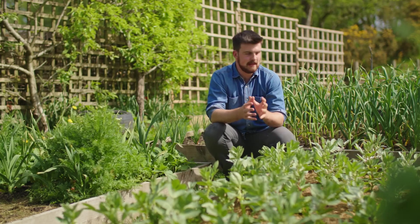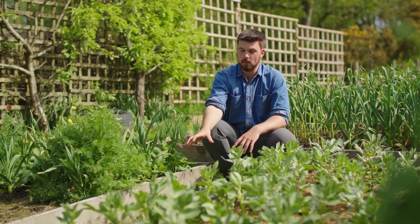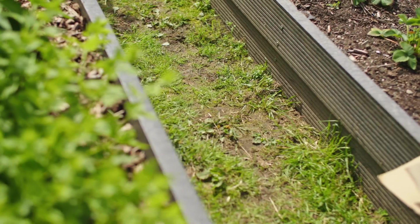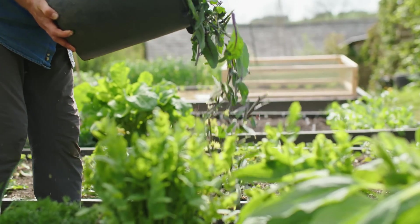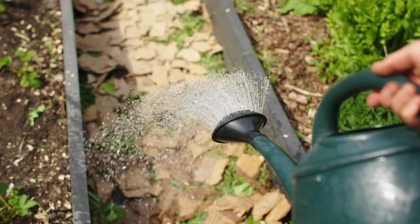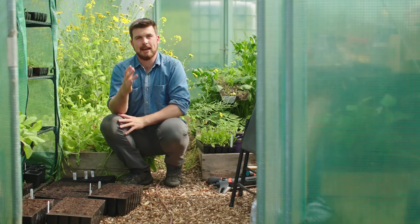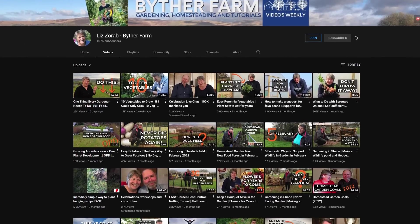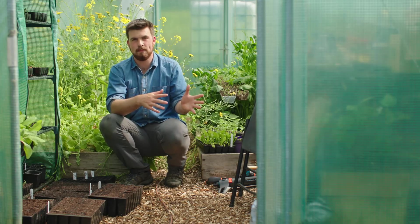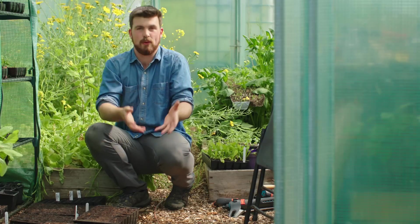Hello and a very warm welcome back to the garden. Today is more of a concept video but I wanted to share it with you as you can start applying it straight away — it's how we can turn our garden paths into compost makers as well.